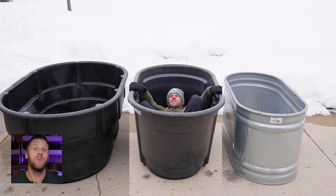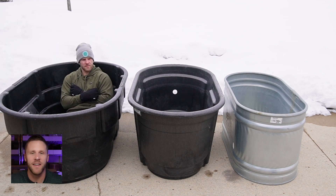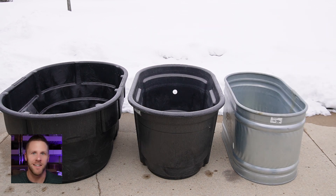I personally own two 100-gallon Rubbermaid stock tanks, a 150-gallon Rubbermaid stock tank, and a 2x2x4 which is a 100-gallon galvanized steel stock tank. And even though I fit in all of these just fine, my personal preference has been to go with the Rubbermaid stock tanks.